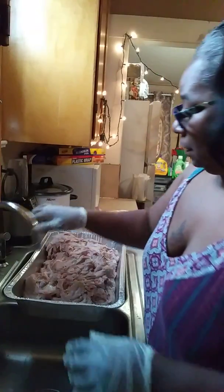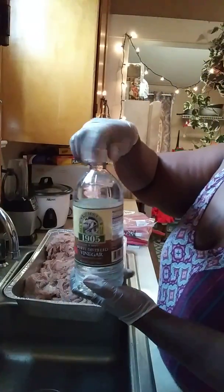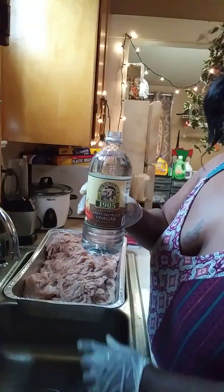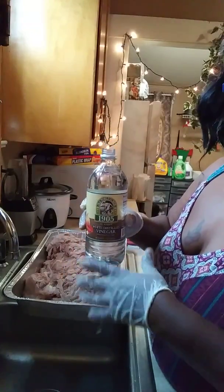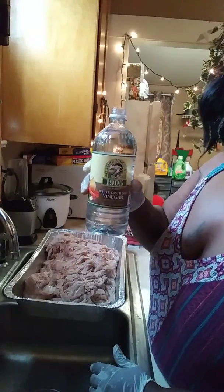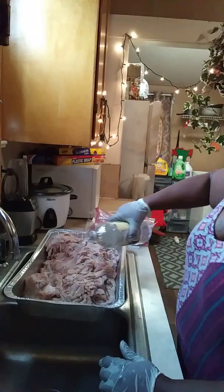What I have here is some distilled vinegar. Now if you're from the old school, you know a lot of times women use this to cleanse their bodies and it worked. So my thing is if it can cleanse a woman's body, it can cleanse a chitlin.